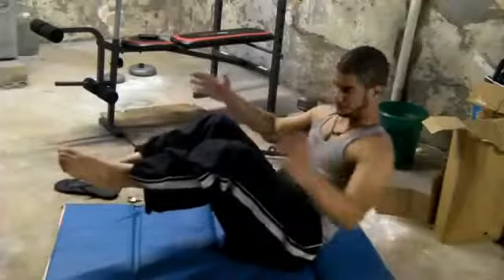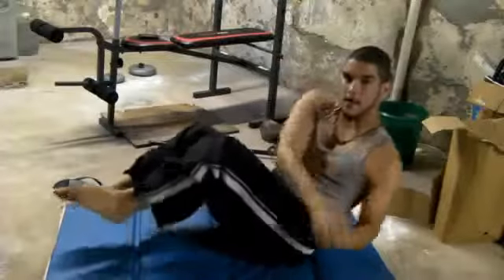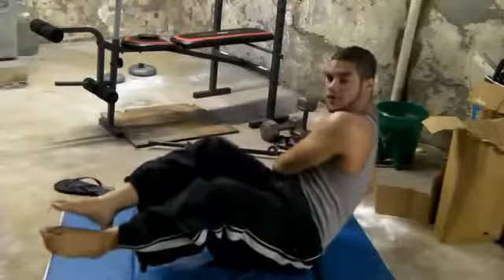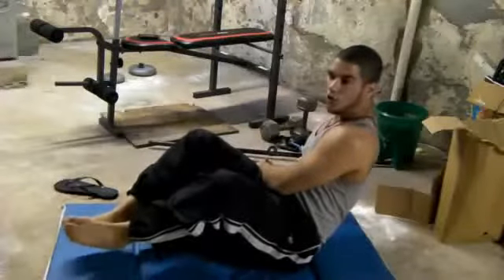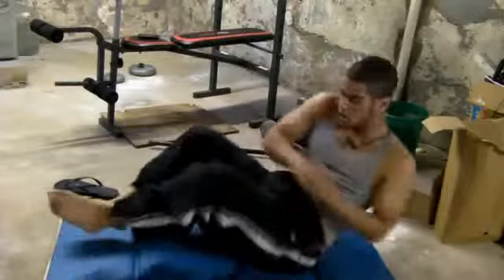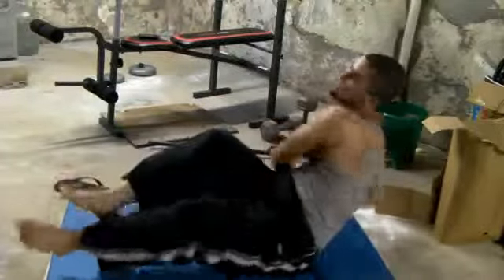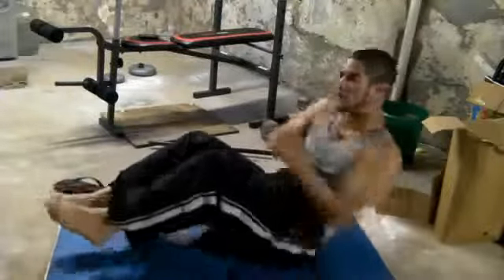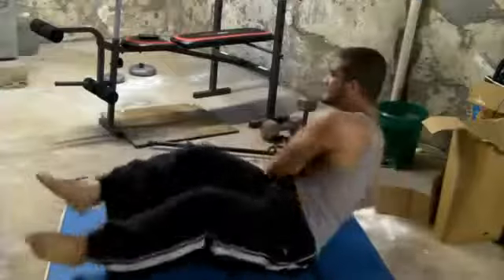Lift your feet up like this, don't let them touch the ground. Fold up your hands just like this and go left, right, left, right — when you go to the right with your hands, go to the left with your legs. So left, right, left, right — just go for as many as you can. Make sure your hands touch the floor and fold your stomach. Never let your feet touch the ground — faster, faster.